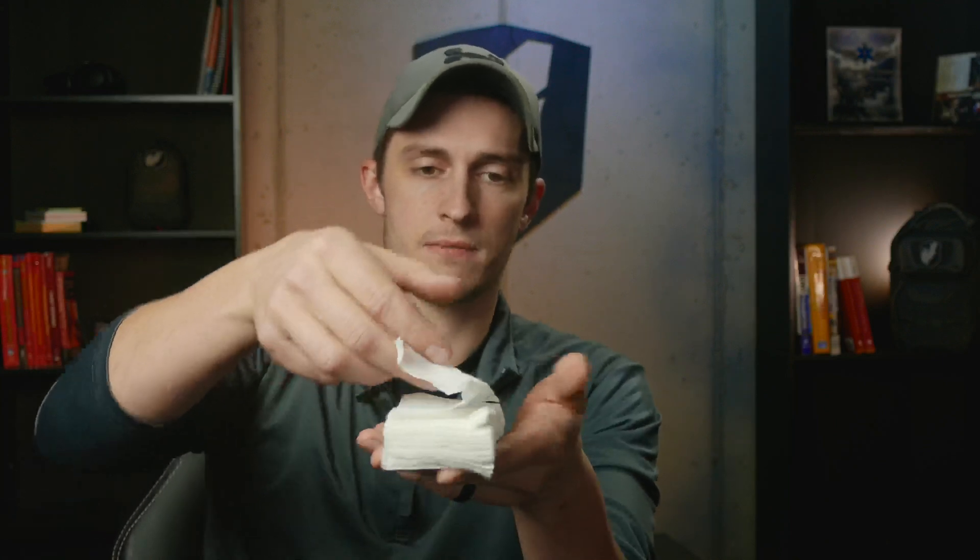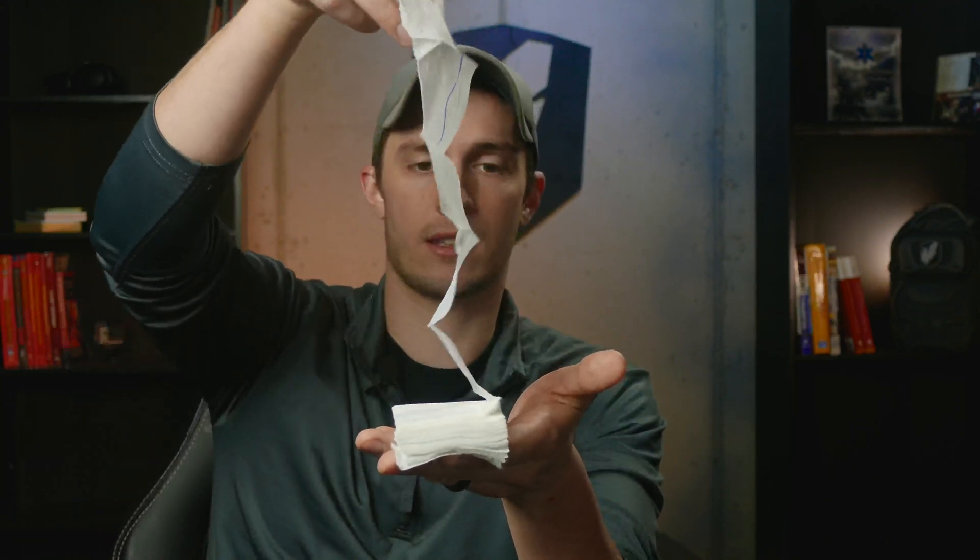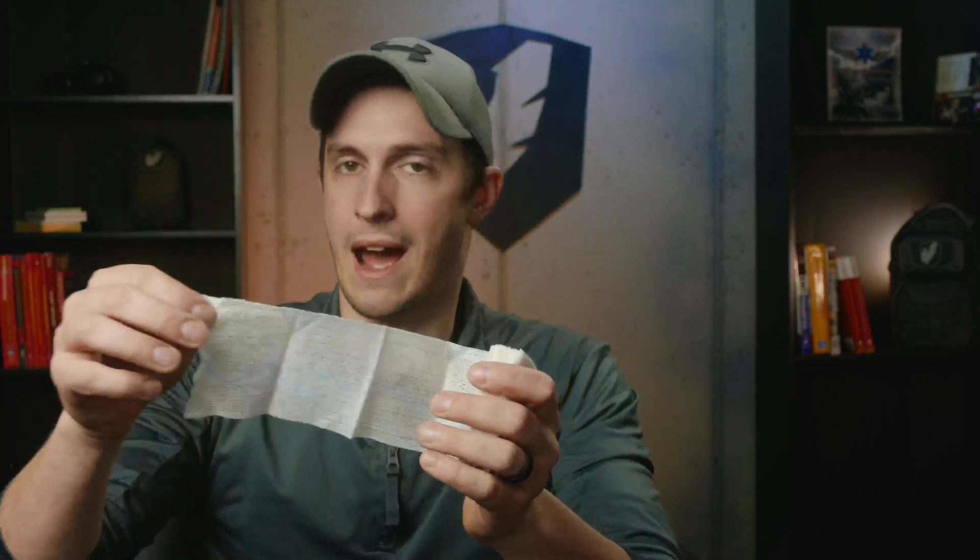This is also Z-folded in here. As you can see, it's folded back on itself. This allows you to hold it in one hand, pull it out, and pack a wound without having to set it down and without a roll of gauze coming unrolled in the dirt. So it's a lot easier to manage when it's Z-folded like this.